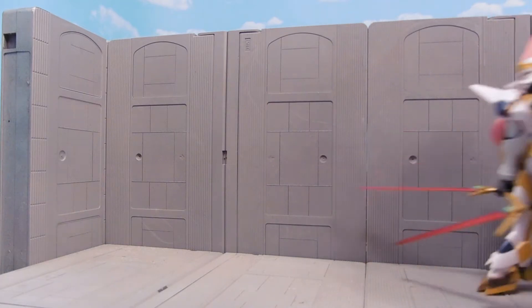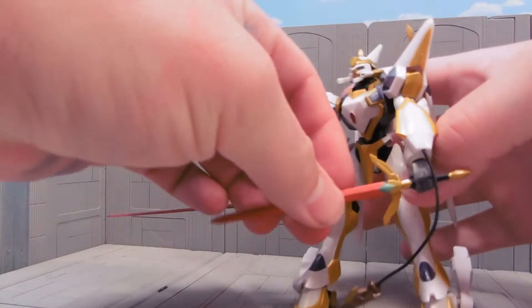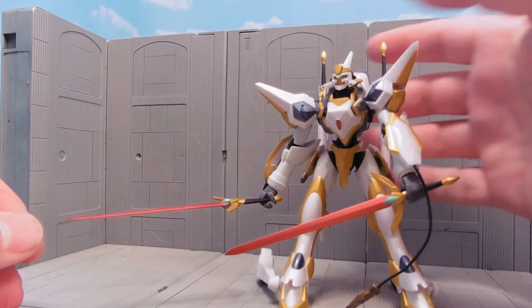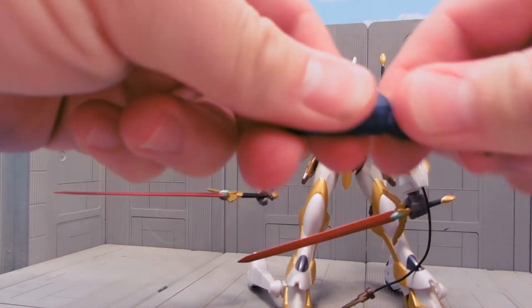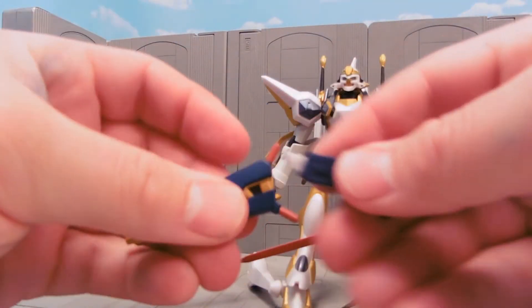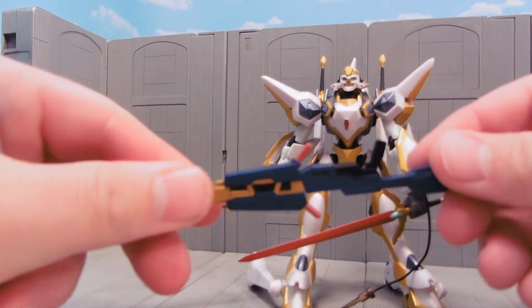I guess these guys should be able to skate around, and when you have a sword in your hand and you're moving at 180 miles an hour, you're gonna kill a lot of stuff. It comes with this cool rifle, which also changes to become this other rifle configuration — I think it just becomes super powerful or something like that.